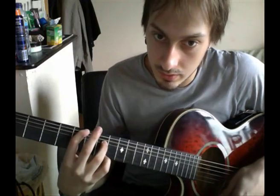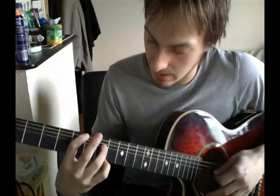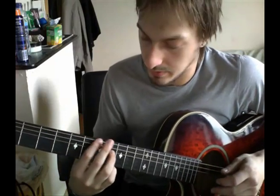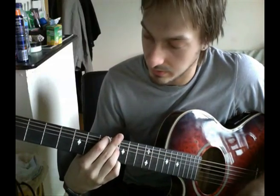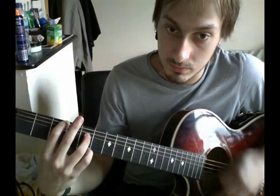And you move it up to the fifth fret — same pattern. Then move it up to the seventh fret, but rather than keeping your fingers two frets apart, move these two fingers into the eighth. So the chord riff basically is that.